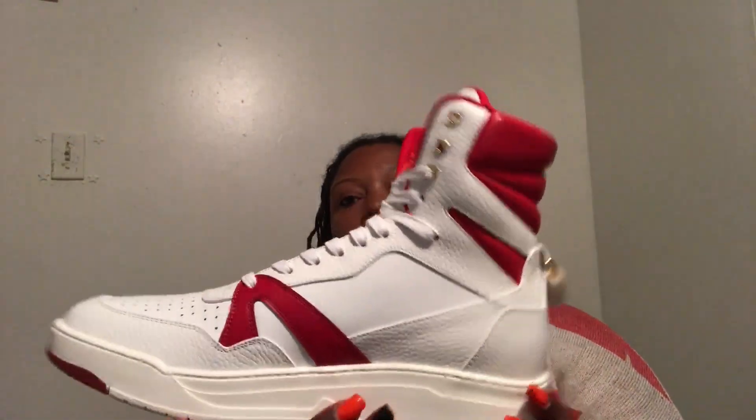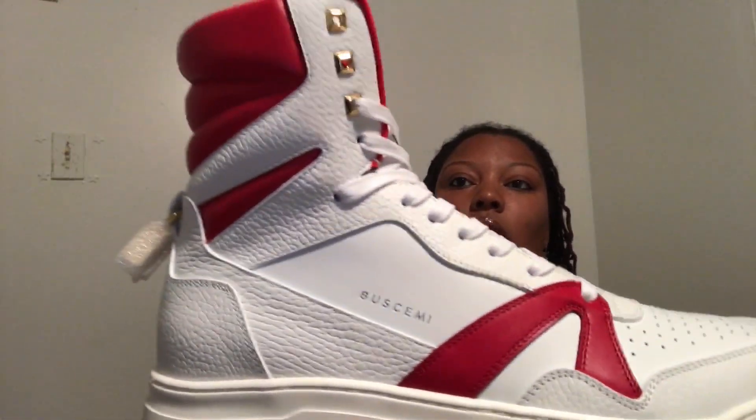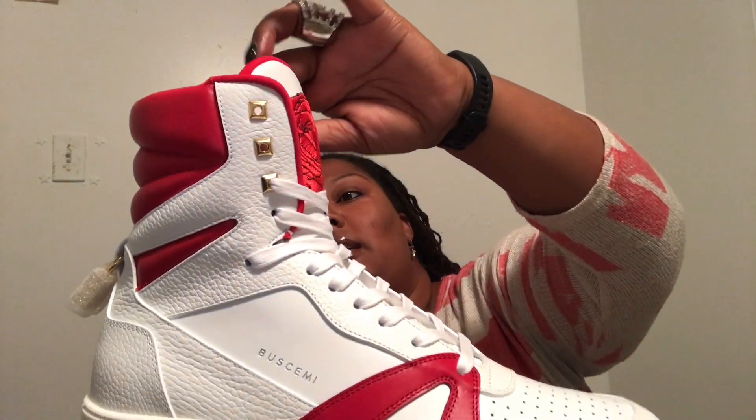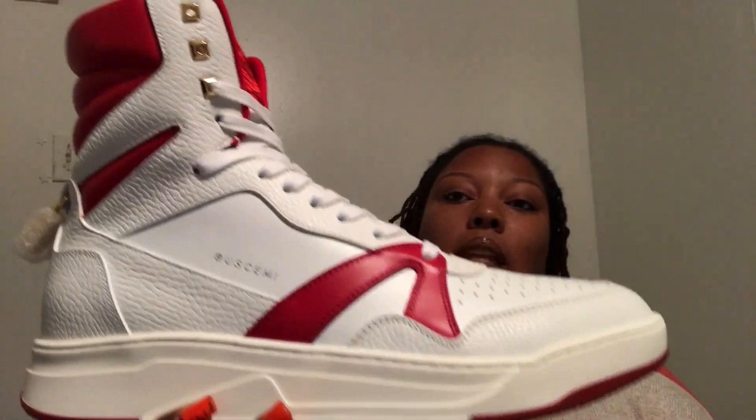And this is the beauty right here. This is the red and white 150mm — Hèrman market number one. This shoe is a collaboration between John Buscemi and Rafe Edelberg. If you don't know who Rafe Edelberg is, he owns Hèrman — it looks like 'Herman' but it's pronounced 'Hèrman.' It's a unisex collection where both men and women can share, and they collaborated on this 150mm marketplace one high-top sneaker, which was inspired by basketball and skateboard shoes.